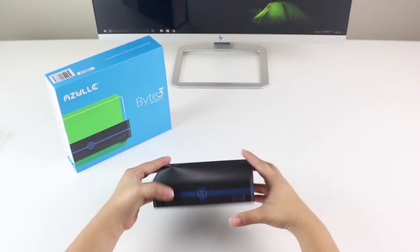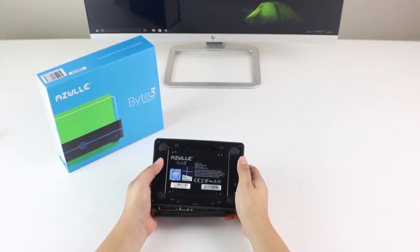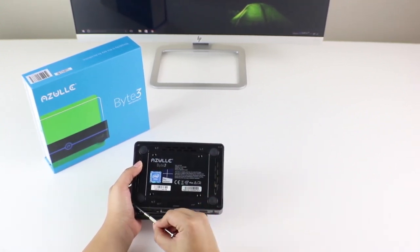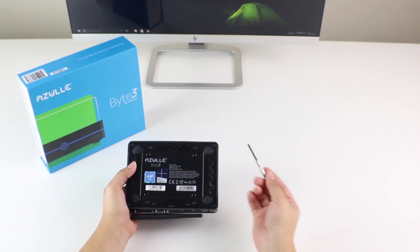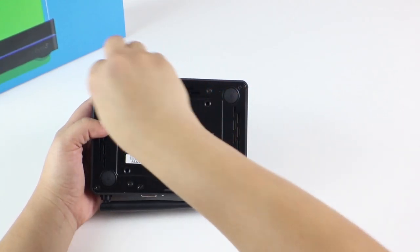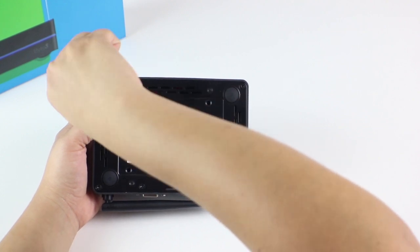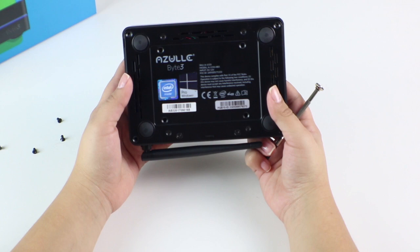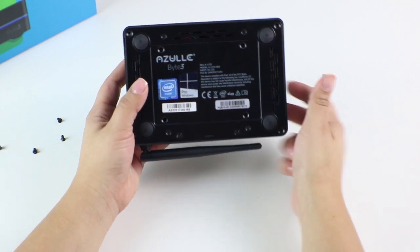First, we're going to remove all four of the outer screws of our back plate, just like so. Now you should be able to remove the back plate from the top casing.